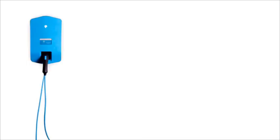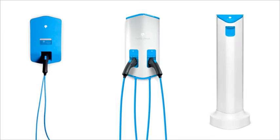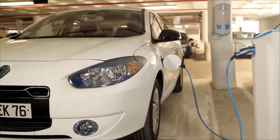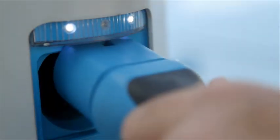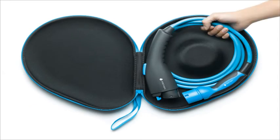There are three types of charge spots: a home charge spot, a wall charge spot, and a standing charge spot. While each looks a bit different, they all have similar features. With some charge spots, you may also need the mobile charging cable that you received in a carrying case.